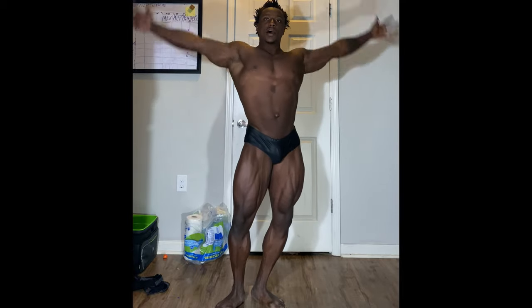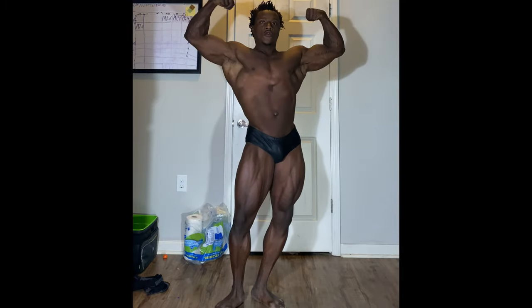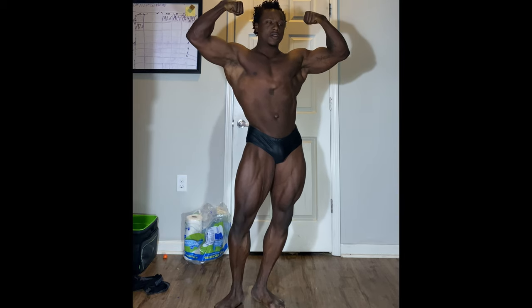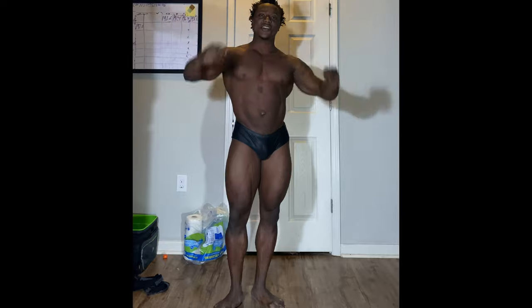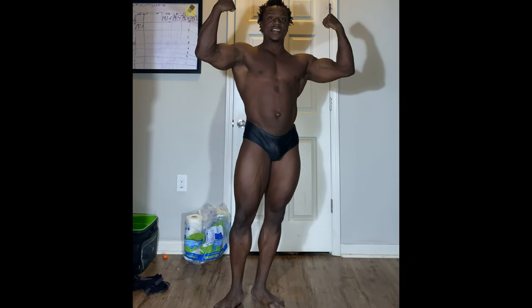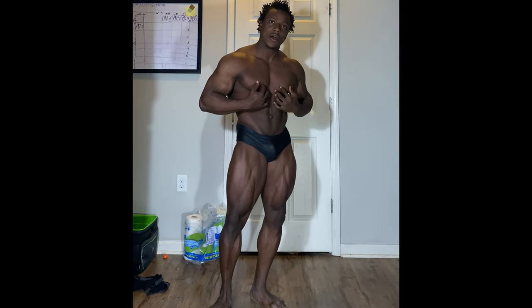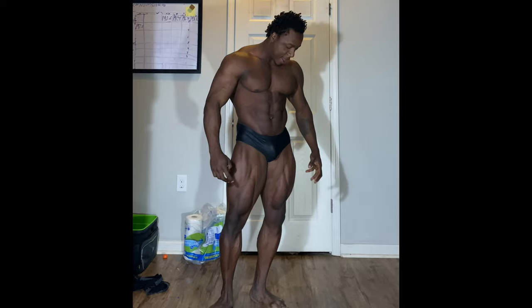Bring your arms up and hit that pose. Make sure your thumbs are tucked into your hands and twist your wrists really hard to get that bicep flexed. Blow out your air, flex your abs, or pull a vacuum if you can.